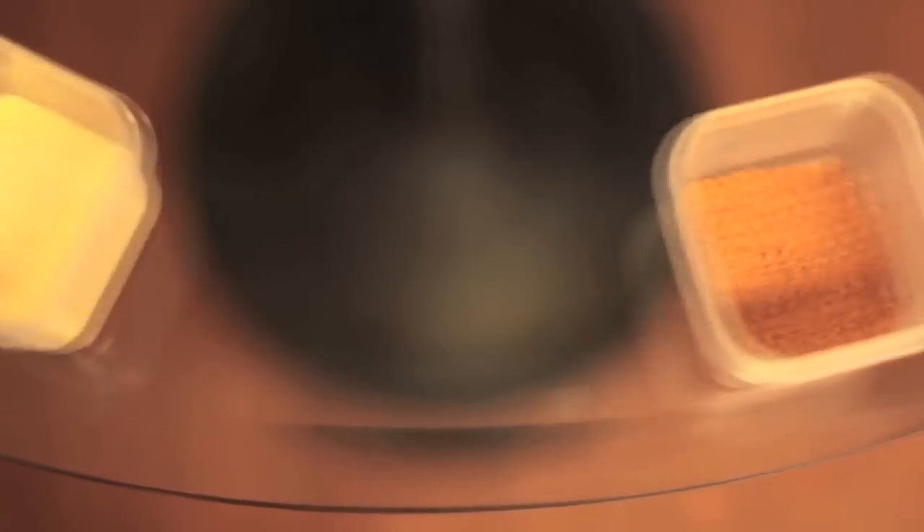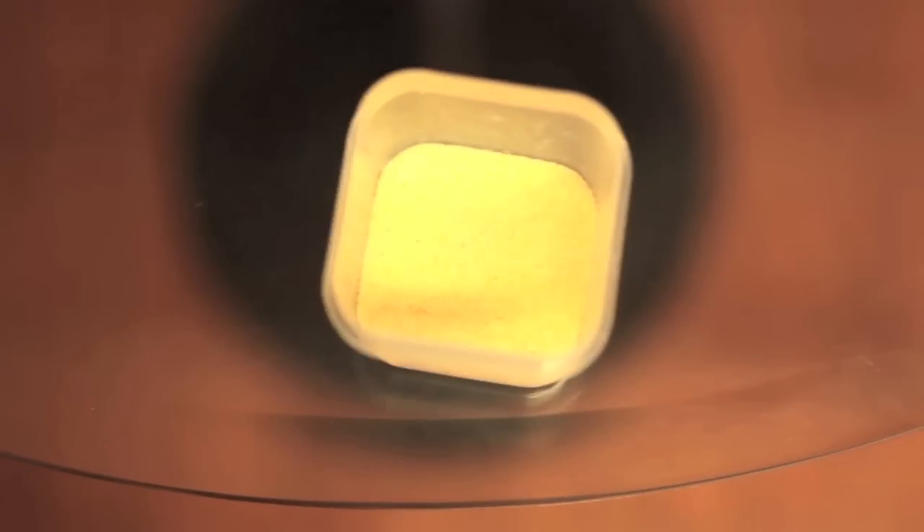The first thing we're going to do is prepare our ingredients. This is what we'll need: one tablespoon of baking powder, one tablespoon Dijon mustard, one teaspoon ground black pepper, one tablespoon salt, and one teaspoon cayenne pepper.